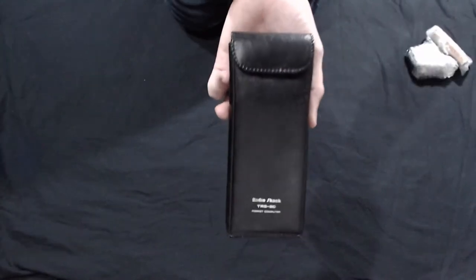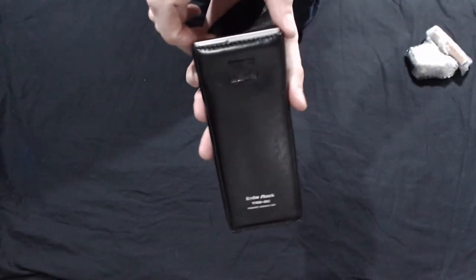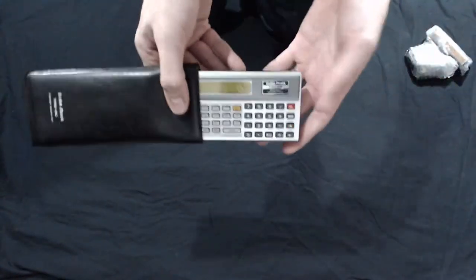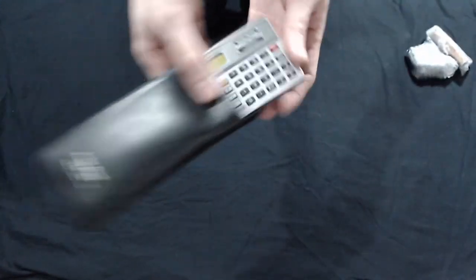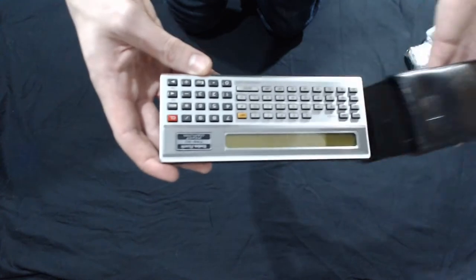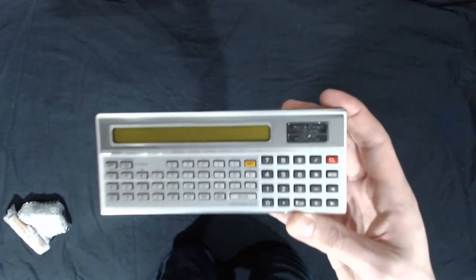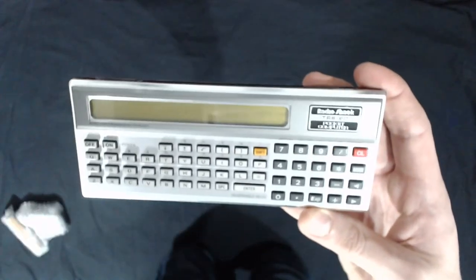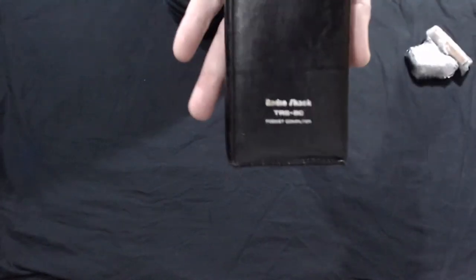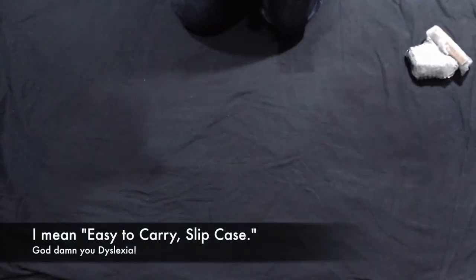You ever heard of a TRS-80? No. Is that a Terminator? This is a Radio Shack TRS-80 — something that was like a whole micro-computer the size of a desk. And this is the miniaturized version, in an easy-to-slip carry case.